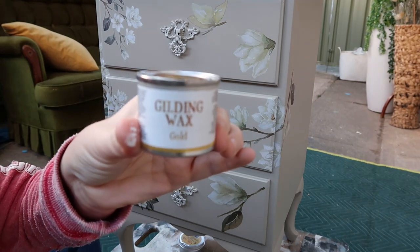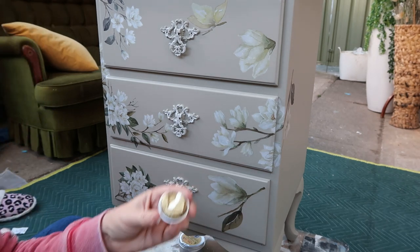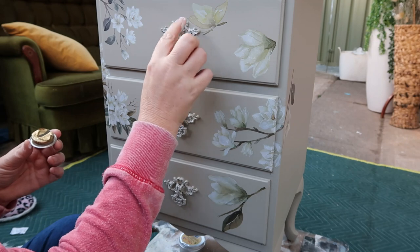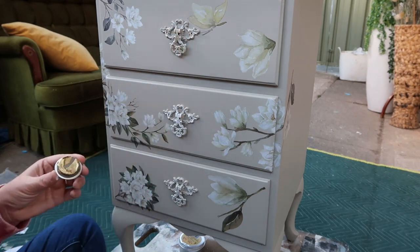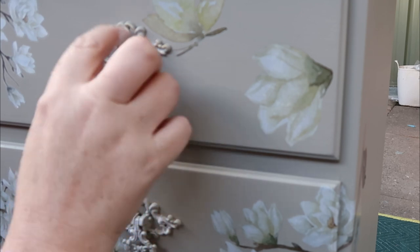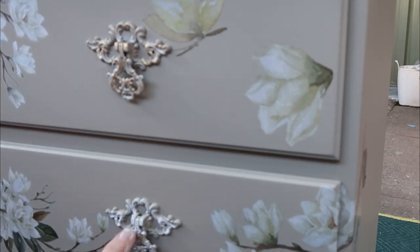Gilding wax in gold — this is the oil-based one. Look at it, that's proper gold. I'm not even going to bother opening it fully; I'm just going to work off what I've got on this lid and dab it on. I hope you can see the magic happening — I'll show you how much I'm using: practically none. I'm just hitting the high bits, which is pretty much what dry brushing does. With wax you're generally hitting the low bits, but with gilding wax you're hitting the high bits. That's stunning.